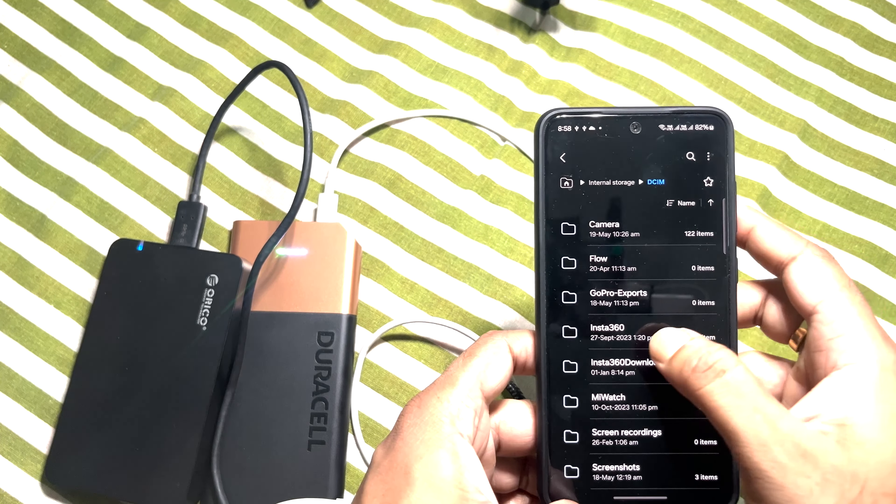Let me take a picture right now. I am taking a picture of this digital pen drive. Here is the picture. Now I need to go to Files, then internal storage, then DCIM, then Camera. In the Camera folder it will have the picture — and here is the picture.